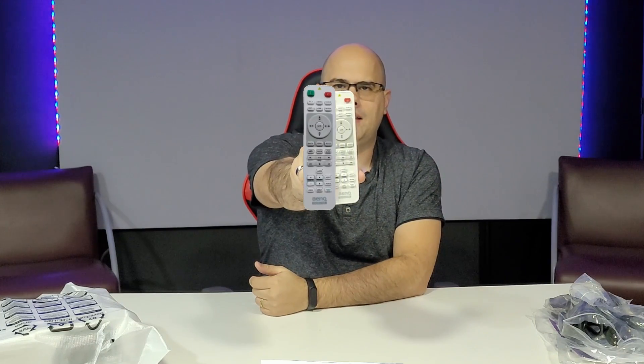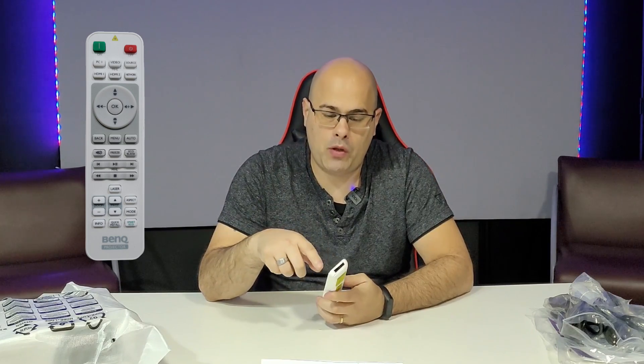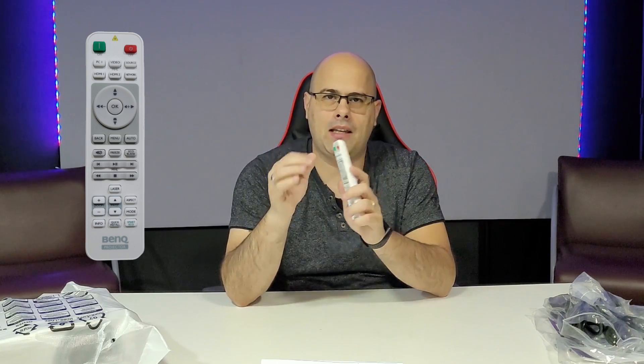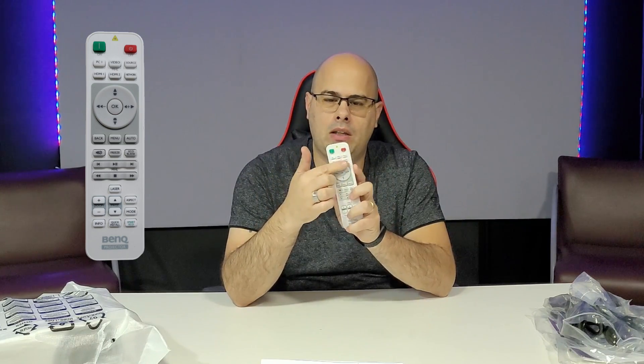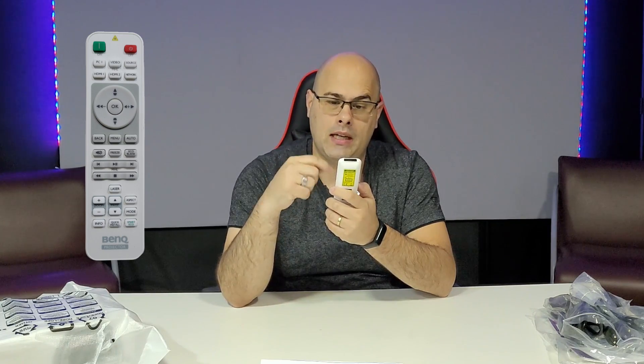The remote control — I'll leave an image on the side for you to see everything. At the top there are two buttons: one to power on and one to power off. At the bottom there are source buttons: PC, video, HDMI1, HDMI2, network, and source, giving you access to various configurations.